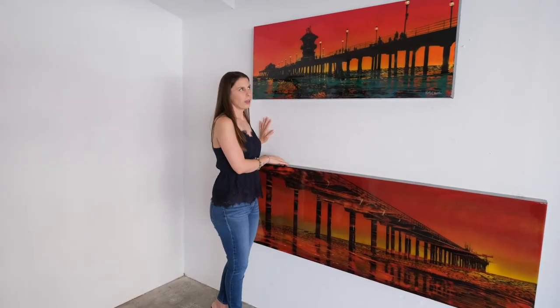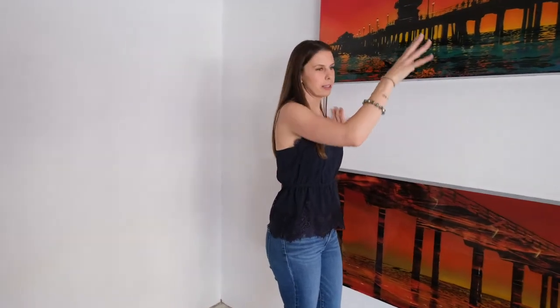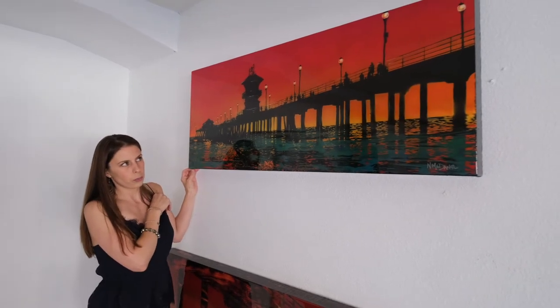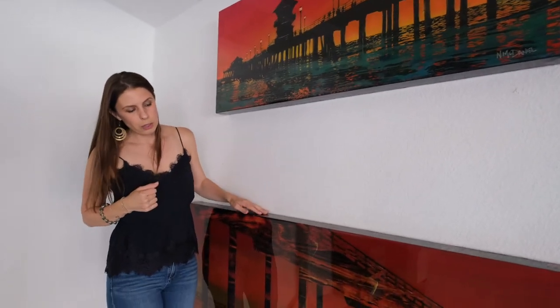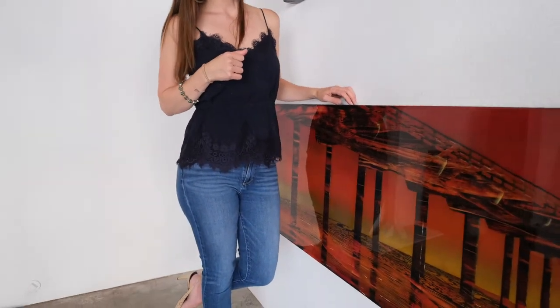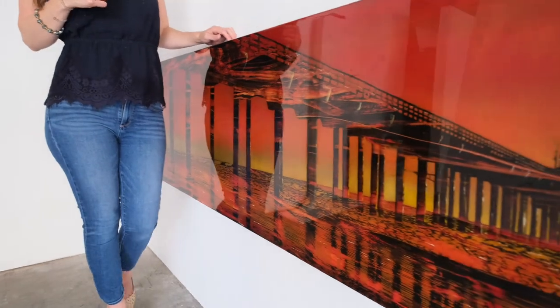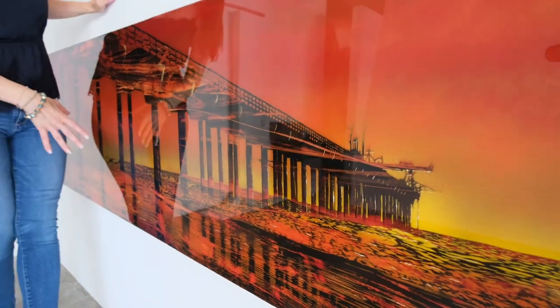By the time I was done, I was able to identify each pier by the silhouette alone — maybe the lifeguard tower or the lights — just because I spent so much time cutting them out. The fun thing about the piers, especially if you look at these contrasting piers: this one's Huntington, it's called Sunset Over the Water, and it's 20 by 50 on canvas with resin. And this one is Scripps Pier in La Jolla, and it's 24 by 75 on wood panel with resin.